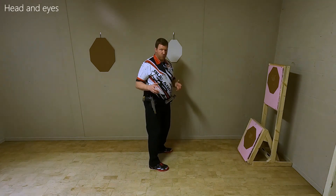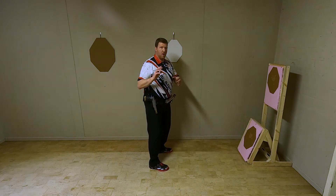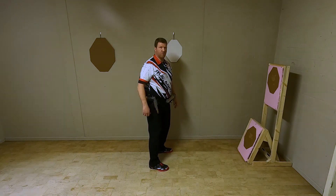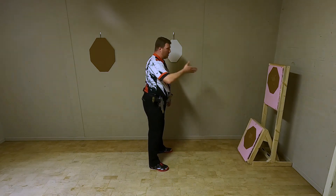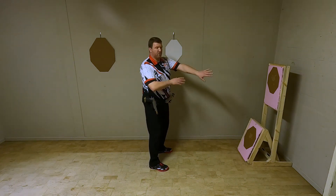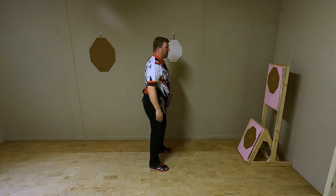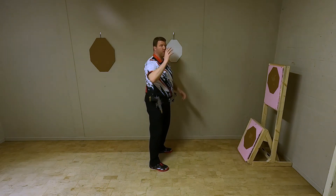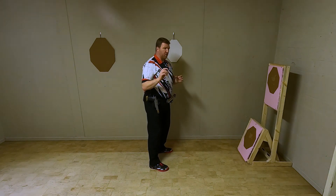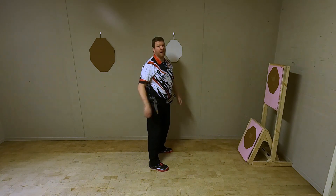Something I see a lot of shooters do when called online is they look downwards to the floor. If the target is right in front of you, I would recommend to already look at the target you want to engage with your eyes. If the target were not here and I had to go to the right-hand side, my eyes would be looking towards that direction. Your body goes where your eyes are focused. These are all small things that will gain you fractions of seconds and, combined with all the other techniques, will gain you seconds on the stage.